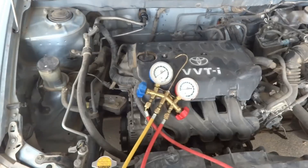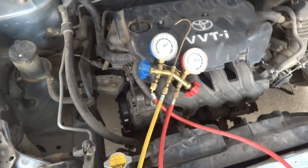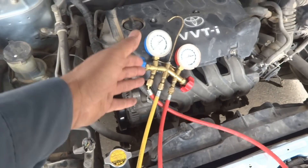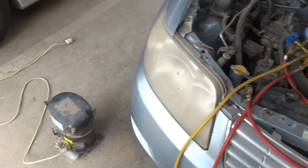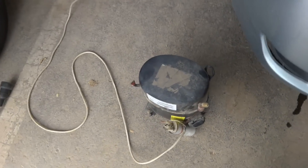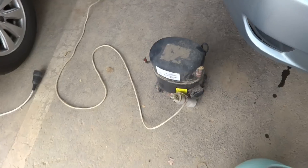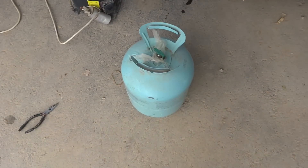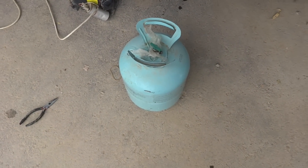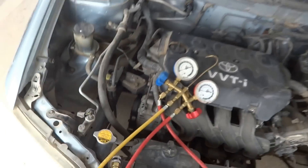Here is the procedure on how to do it. To fill the air conditioner for this car or any car, we need some equipment: the manifold gauges, the filling gauges, and a pump. For the pump you can watch my other video — I showed it in detail and will provide the link. We also need the refrigerant, which is R134a for this car.